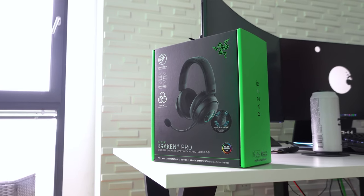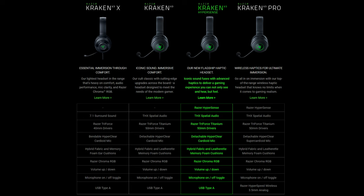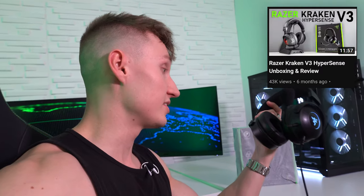It is basically very similar to a headset I've already reviewed on the channel, which was the Razer Kraken V3 Hypersense — this bad boy right here. Very nice pair of headphones. I like the Kraken lineup from Razer in general. I just find them very comfortable to use.